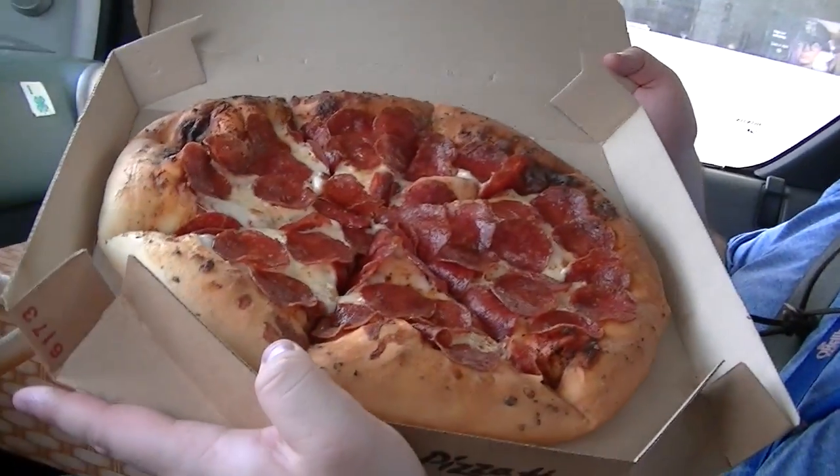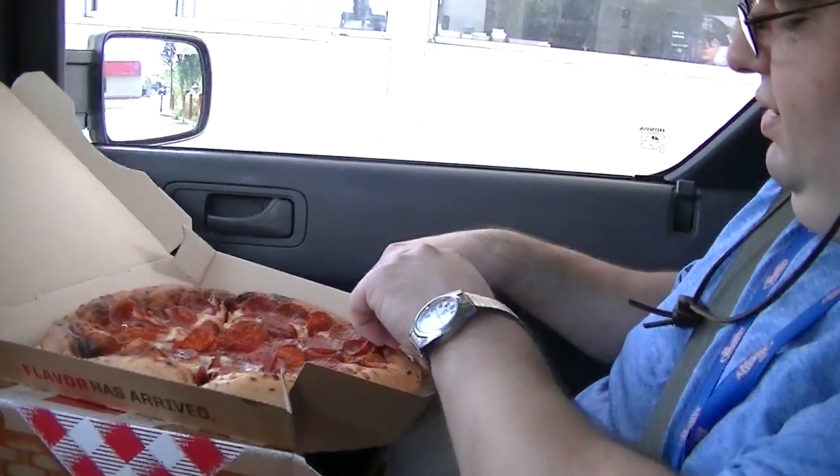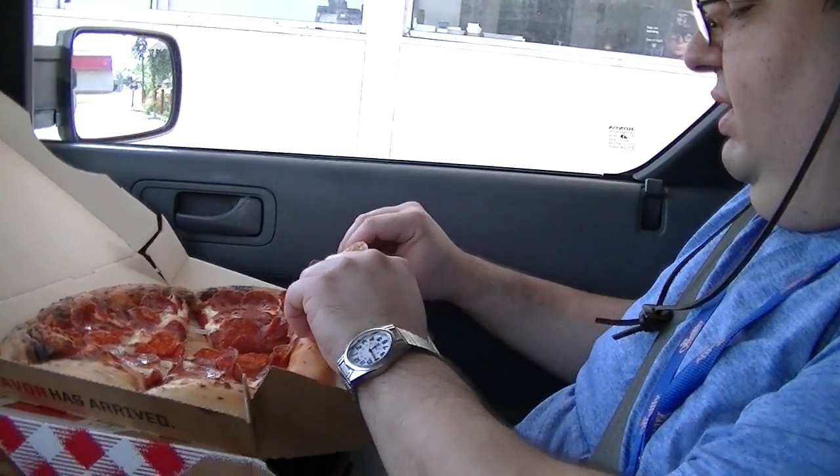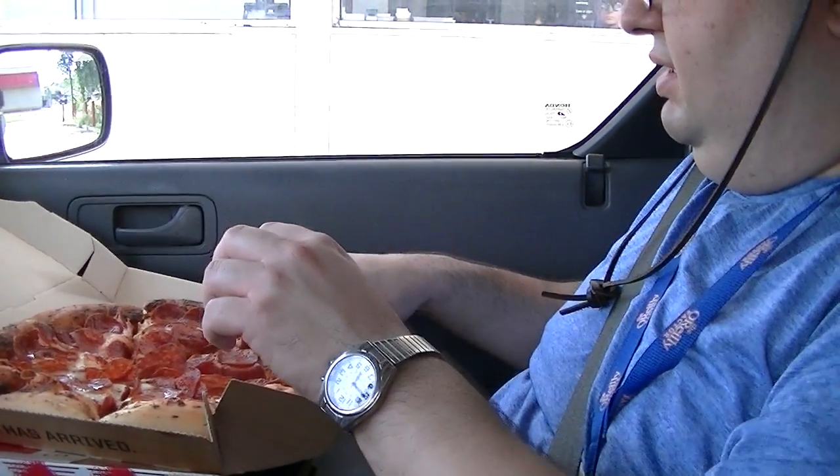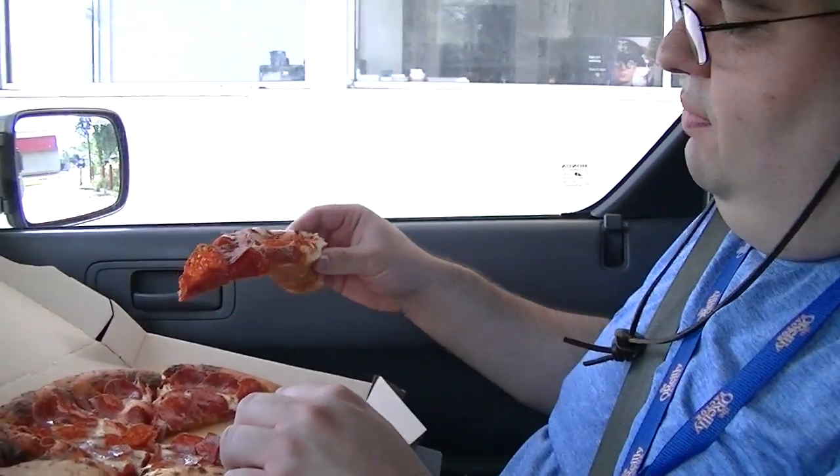Pepperoni is always my favorite. Look at that. Let's try a piece of this bad boy. This one seems a little thicker. Definitely greasier, but that's fine, and that's because of the pepperoni. Look at how they put a lot of pepperoni in this. This is greasy, cheesy, with lots of nice pepperoni flavor. The way a pizza should be.